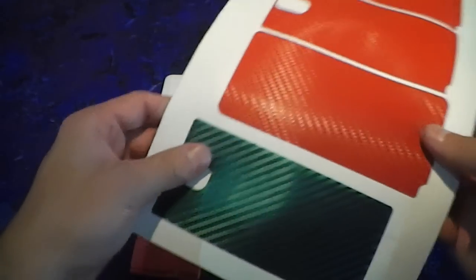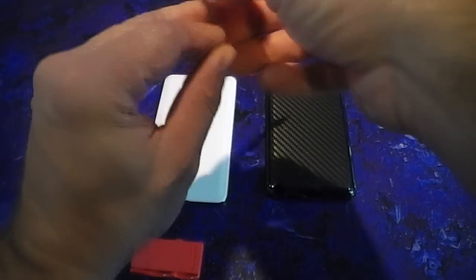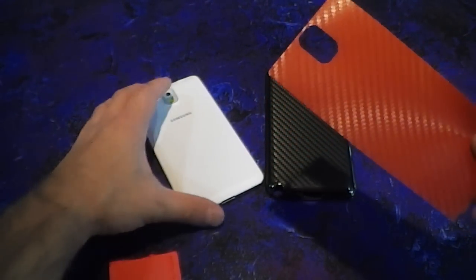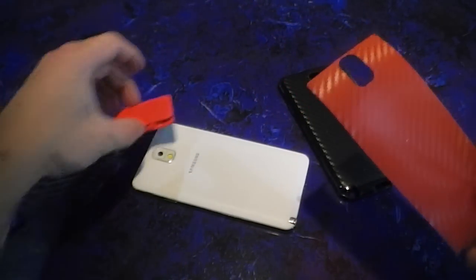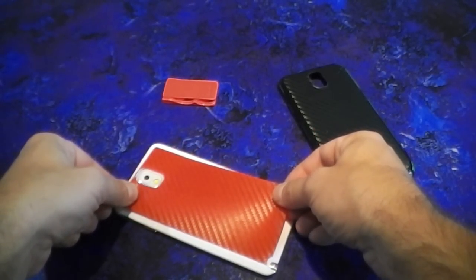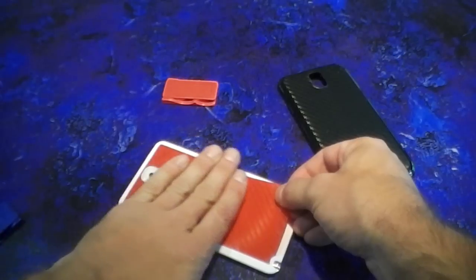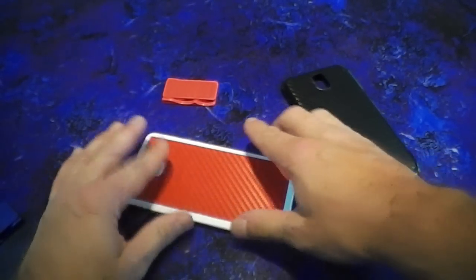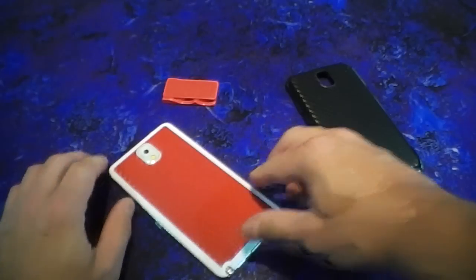I wanted to show you — I'm going to install one of these skins on it first, just so you can see how it works. This one's a carbon fiber red, which we will have soon. I had to make the skin slightly smaller due to the stitching and the curves of the back of this phone. If I put it right to the edge it would just end up lifting up a little bit, and we don't want that.